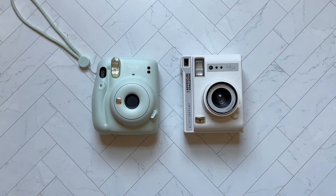So as we see, the cameras are similar in size, shape, and weight. The Lomo does have a few more features than the Instax. So if you're wanting to be able to get a little more creative and have a little more control with your instant film, the Lomo might be the choice for you.